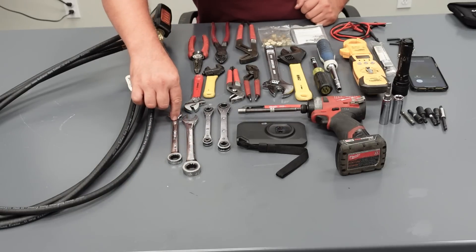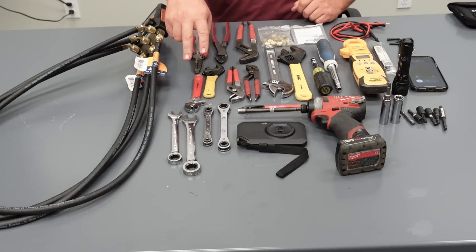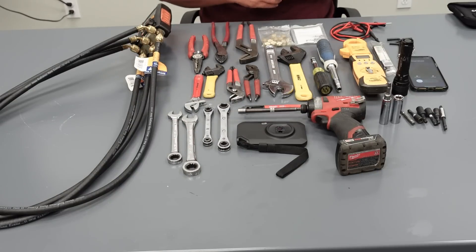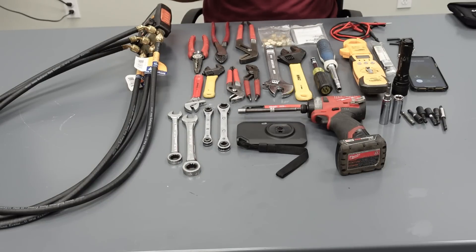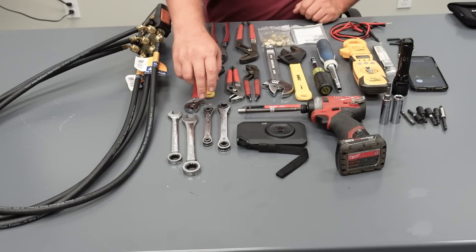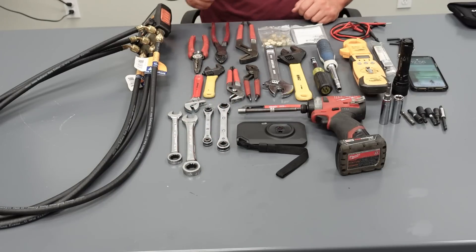I have a nine-sixteenths and a five-eighths wrench. The reason I only carry those two is: nine-sixteenths is what every compressor head bolt is around that size. The five-eighths is for the TXV screens — the Q bodies and SQE bodies will all have a five-eighths screen in them, so to remove and replace the screen that's what I use that for. I also carry two service wrenches, with a bigger size for some of the larger compressors we have.